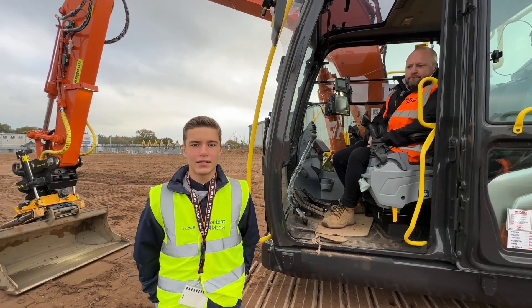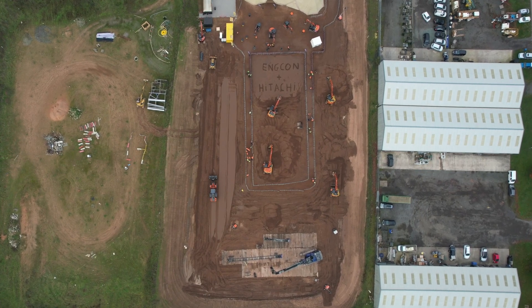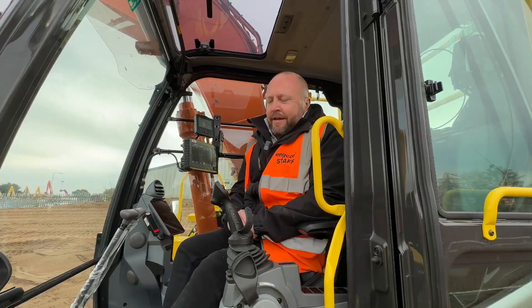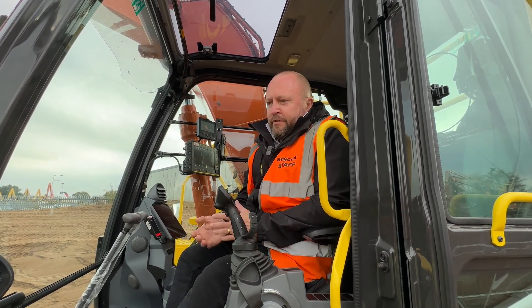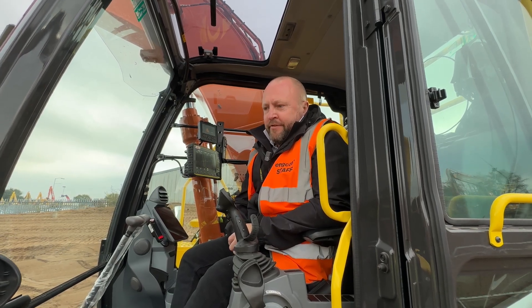Hello, I'm Lucas Sadek and I'm here today at the Hitachi Connected Technology Dig Day, here with Mark, who's going to talk me through some of the features of this connected machine. I'm Mark, CanCon UK, and I'm just going to give Lucas a brief introduction to how to operate the tilt rotator on this machine.